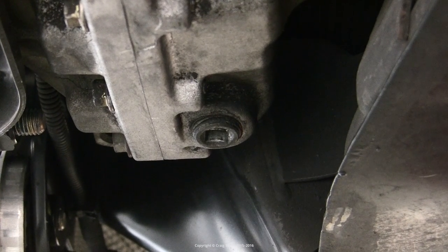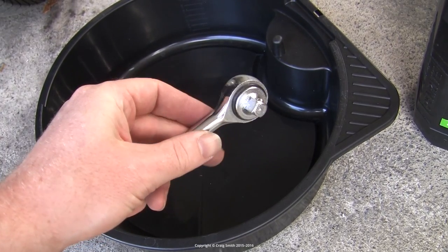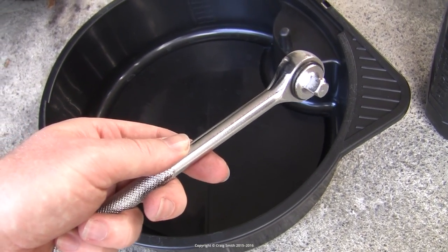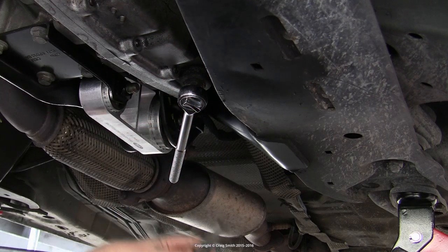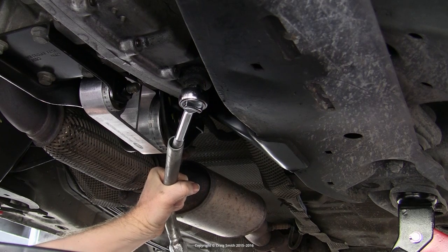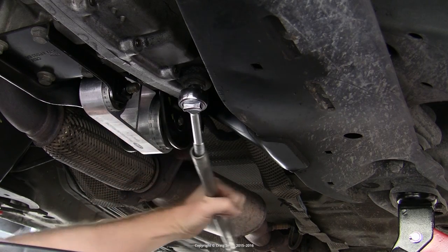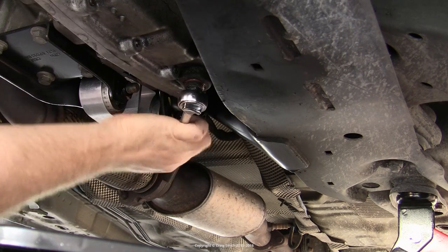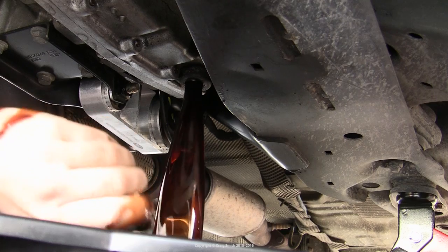Before we worry about that, we are just going to drain the oil out of the transmission sump by undoing that drain plug we just looked at. In order to do that, you need a 3/8 square socket driver. I'm going to use this little ratchet handle and just plug it directly into the drain. Put your oil catch can underneath the transmission ready for all the oil, then work out an orientation that works for your ratchet handle or breaker bar, and get that drain plug undone. Once you pull it out, you will get a reasonable volume of oil to come out of the sump, and you're going to let that drain.